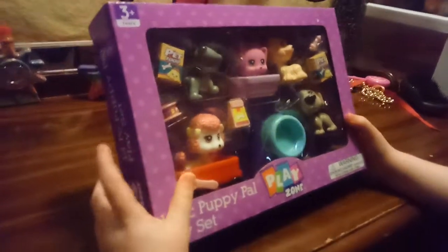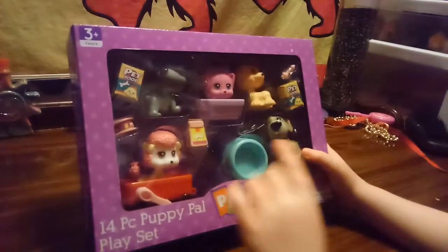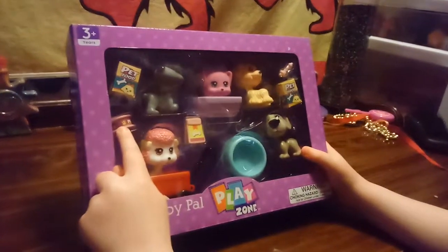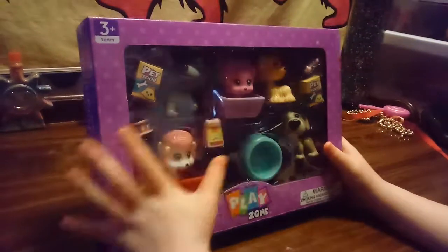Hi, this is Promise here. We're going to be opening this pet thing. That's pet food and that's pet food. That is for the pet food thing. That's the drink. I'm so excited to open.